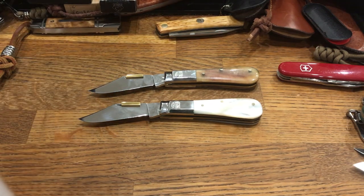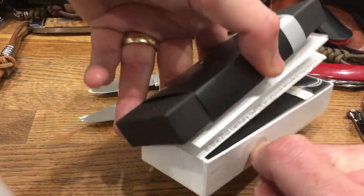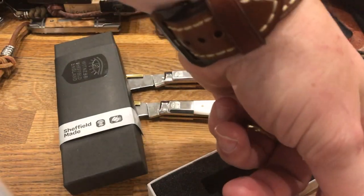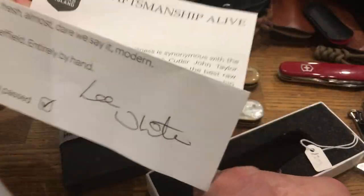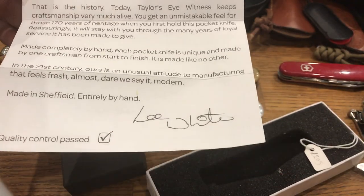These two are from Taylor's Eyewitness, which was founded in 1838 in Sheffield. They come in these nice little boxes, but the nicest thing is this — in the box, there is a letter. It tells you something about the history of Taylor's Eyewitness, which is nice.